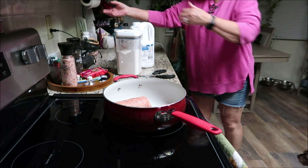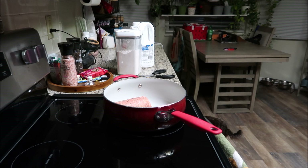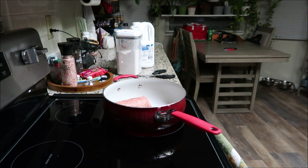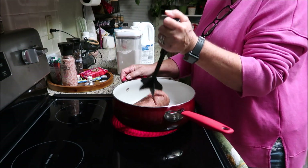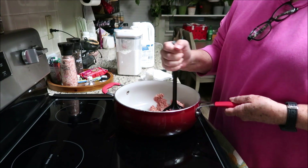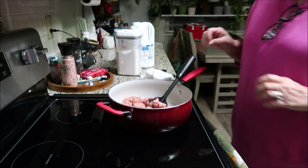Alright, sausage gravy. I'm only using one pack tonight — sometimes I cook two packs but tonight we're cooking one. I've got my little chopper. Sausage gravy is so good.